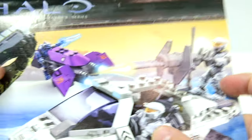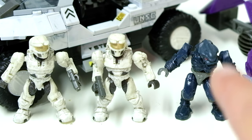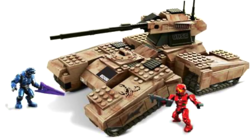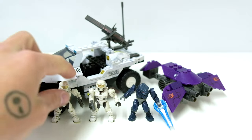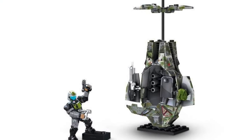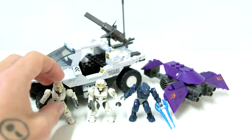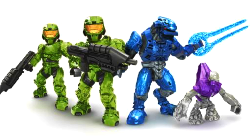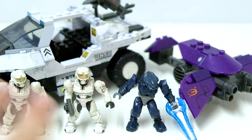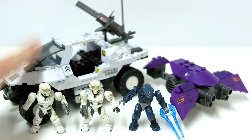There were a lot of improvements with this set, including the Arctic Spartans. In terms of figures, we've had this Elite so many times — probably the most common figure next to the Green Spartan. The two Arctic Spartans are dope, but they are just recolors of the original green one. The big highlight is the Magnum — we got it for the first time in one of the original Drop Pods, and you get two of them in this set.